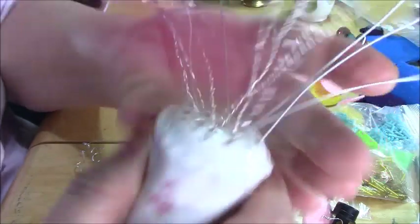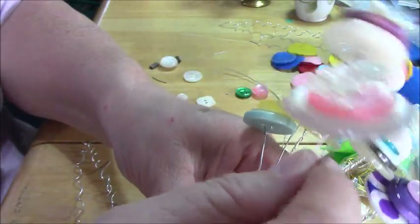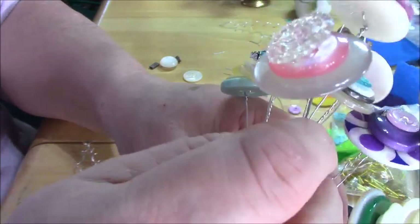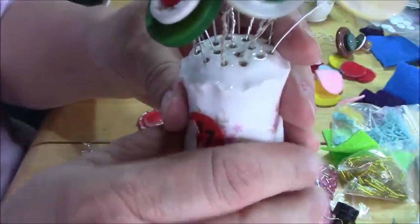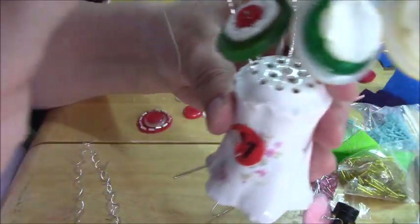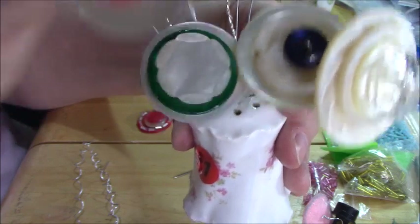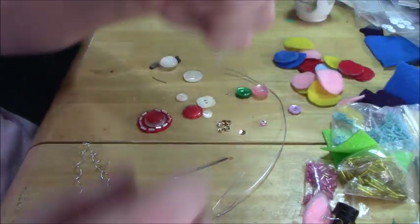On all of these, except for these last couple, I doubled the wire. On these, I did simple one wire, because some of the holes in the salt and pepper shakers are too small for doubles, so I did do a few that were single.